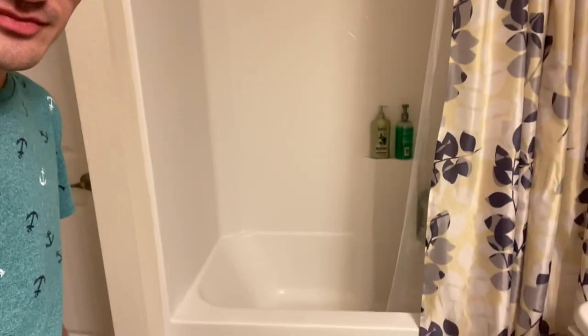Hey guys, quick random video keeping the daily uploads going. I wanted to share how I take a bath — and I know, taking a bath is pretty straightforward, you just fill a bathtub with water. But I want to show you my routine. I do this once every two weeks and it takes me a while to set up and do everything.